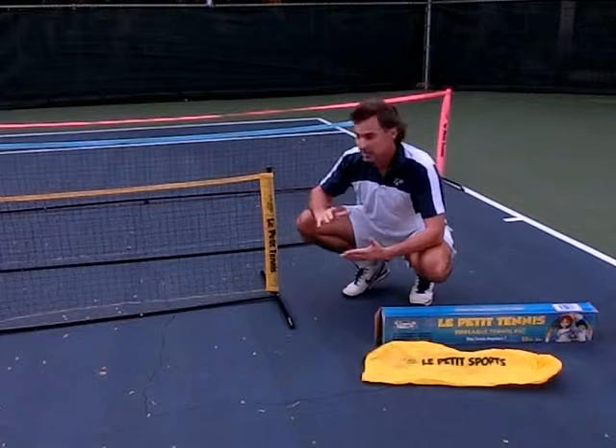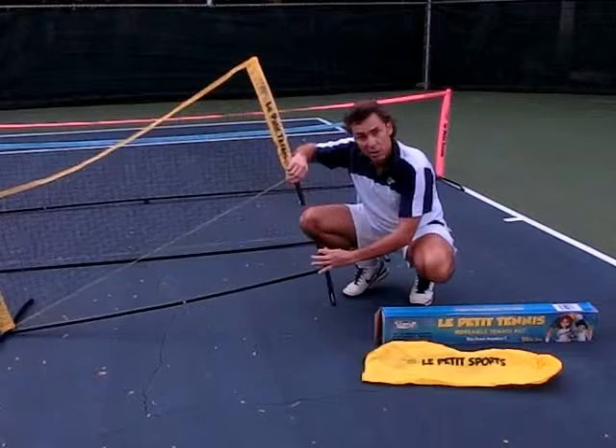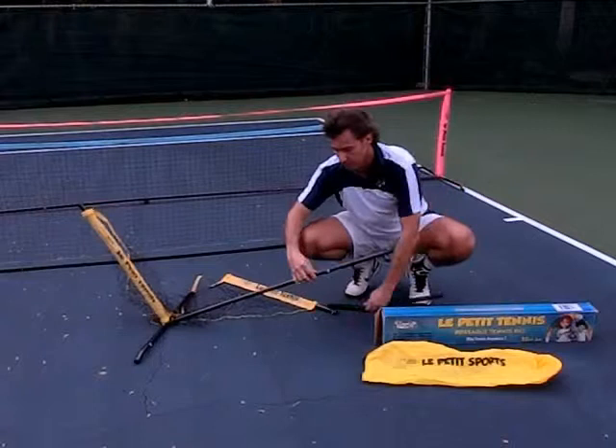I'm going to give you a little demonstration of how to fold the net, which are all very easy. For the five footer, we just click or unclick and I just click the bar.